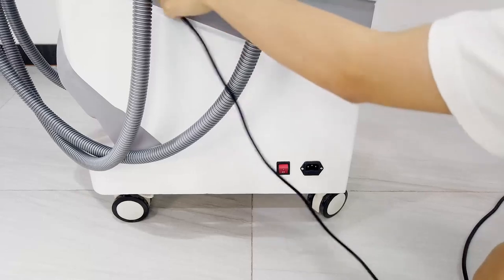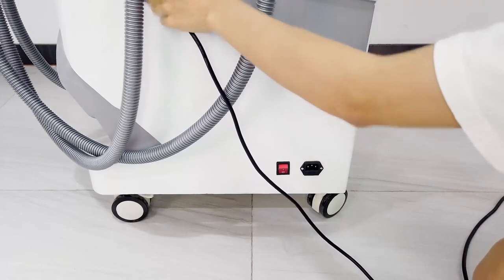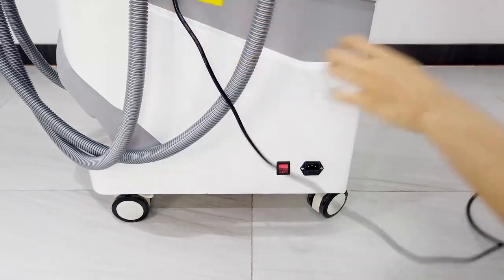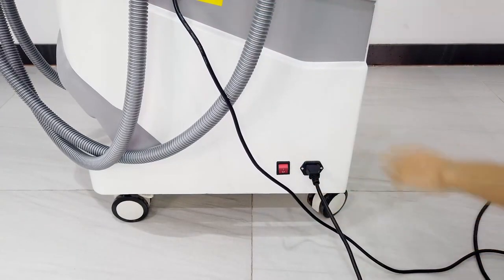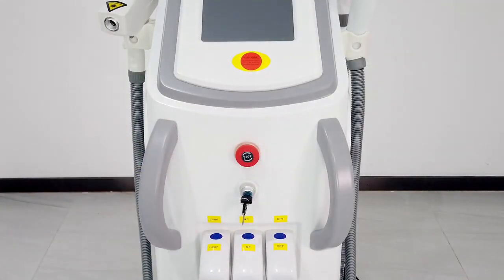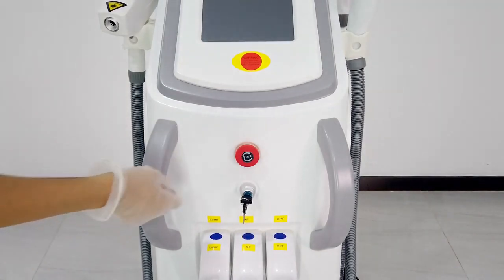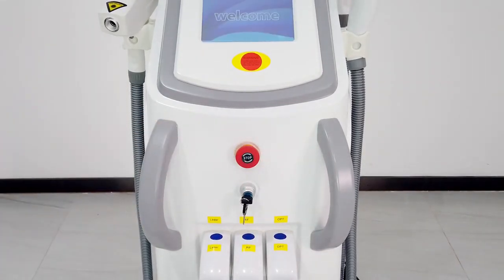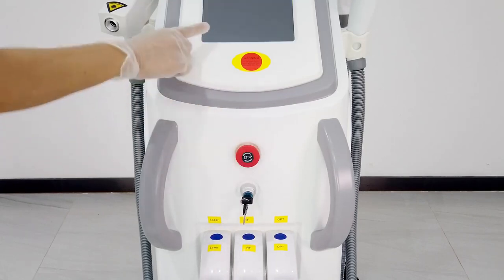Now we connect the kettle and the power line. Now we turn on the kettle. Here is the emergency button. When we see the machine is turned on, normally we don't need to press it. Only when we have an emergency during operation do we need to press it. Once pressed, the machine will turn off.